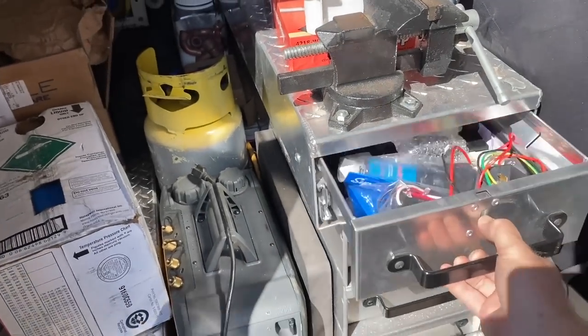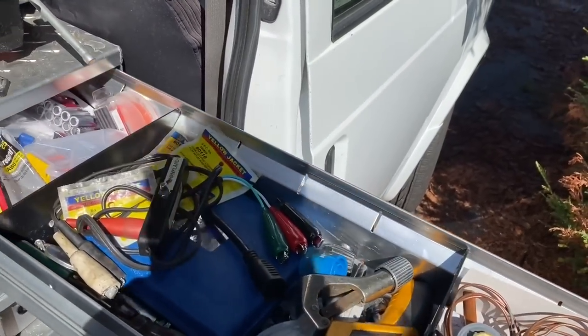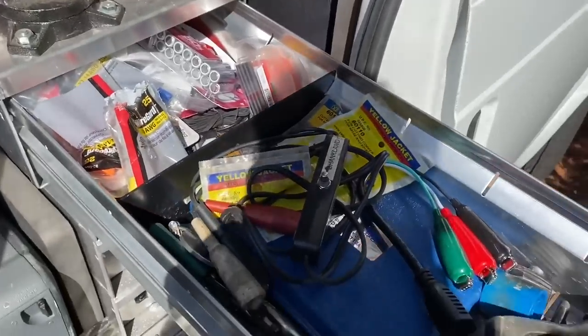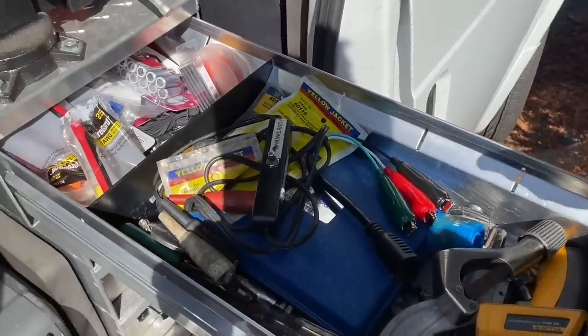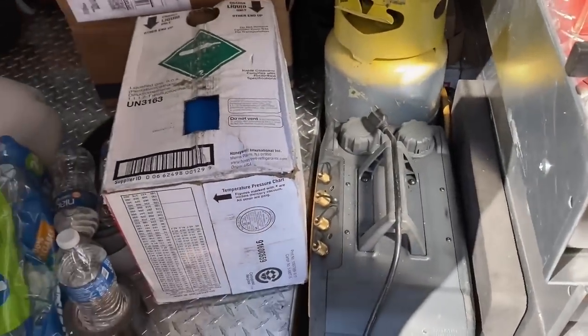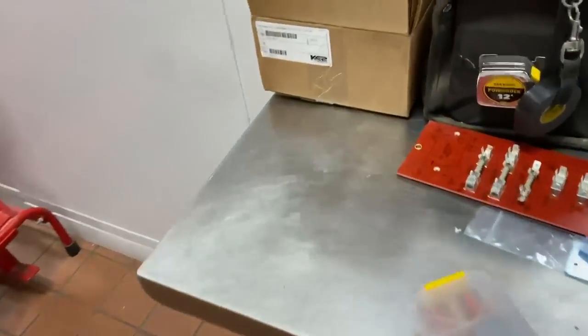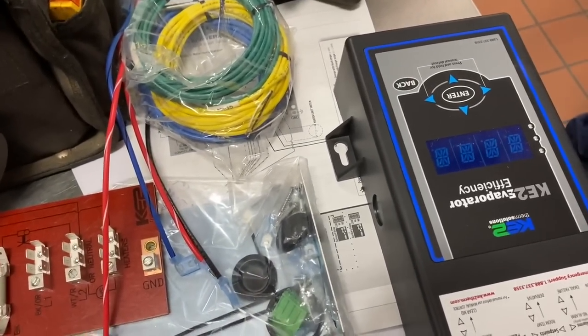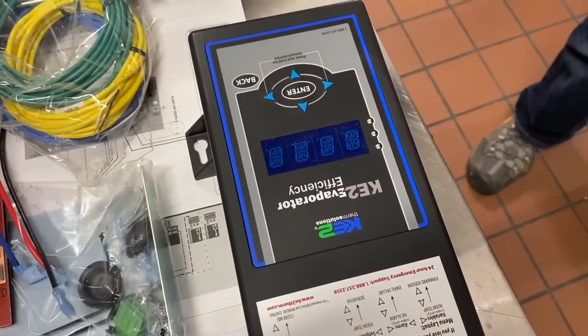All right, YouTube! Can you hear the excitement in my voice? I'm all fired up, looking for my wire nuts. We got a cool little job right here and I'm going to take you guys in and show you. He just texted me saying we have connections from that box.